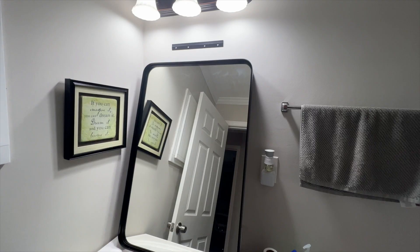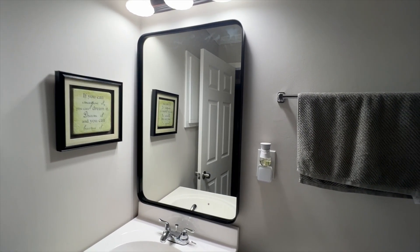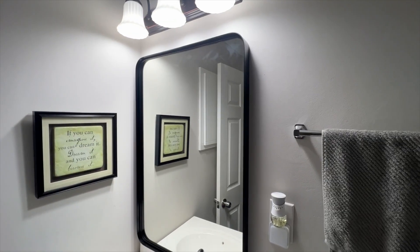So let me hang this up and show you what it looks like — and there it is, fully installed. It just hangs on that hook easily, and now we have a great mirror. This thing looks phenomenal.